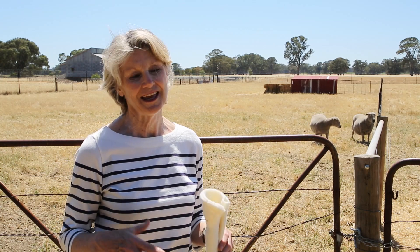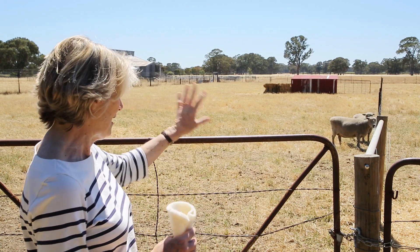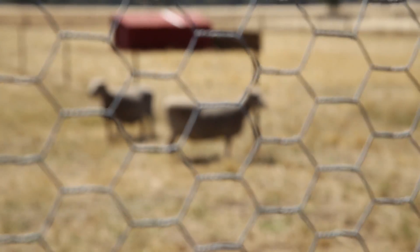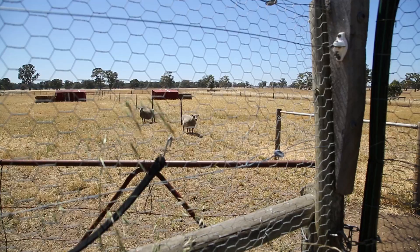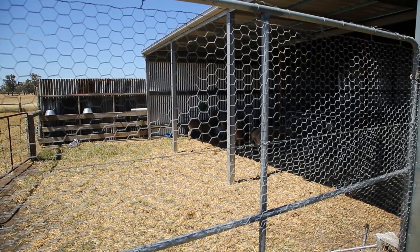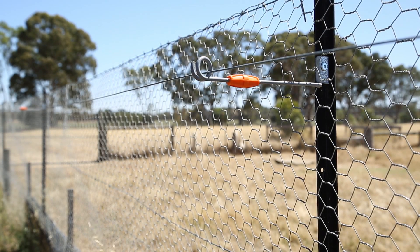I'm standing on the edge of our birthing shed and this is the paddock. We have two paddocks where our ewes have their lambs. We've fox-proofed these two small paddocks so that our ewes can lamb down in safety from foxes, and the fences are also electrified with two hot wires around them.